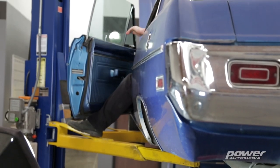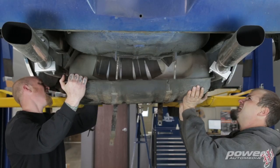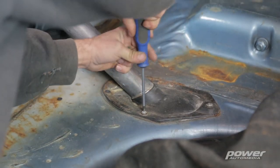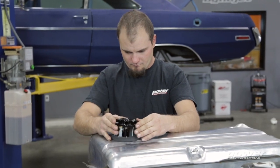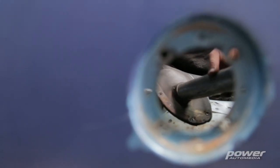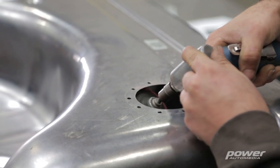This new Phantom fuel system gives us flexibility to put in a power plant up to about 750 horsepower, which opens up the doors for possibly a 360, maybe a big block, or even a Hemi down the road — a pretty typical swap for this type of car. The other cool thing is it allows us to keep our stock-style tank, where usually with that much horsepower you'd have to go to a fuel cell. But with this Phantom kit, it's real simple and designed to go in a factory-style tank.